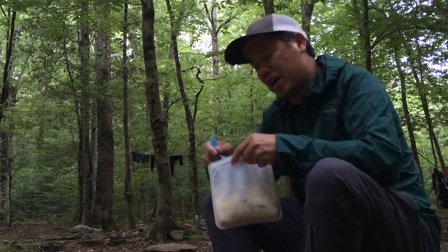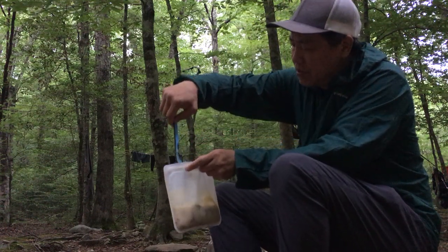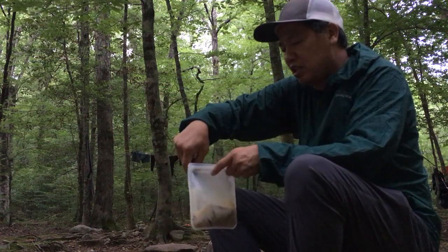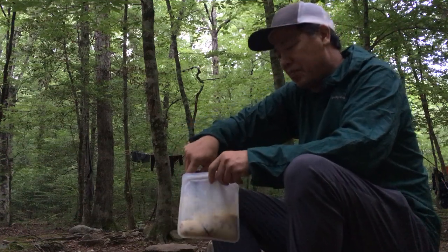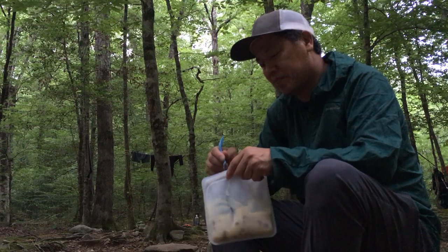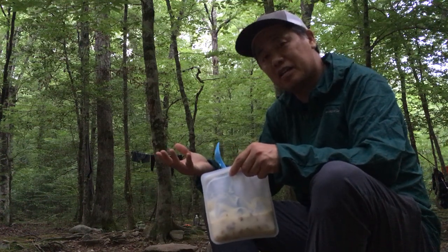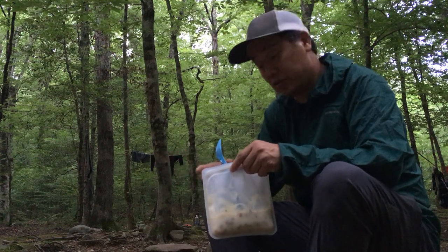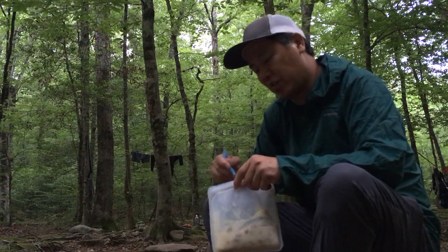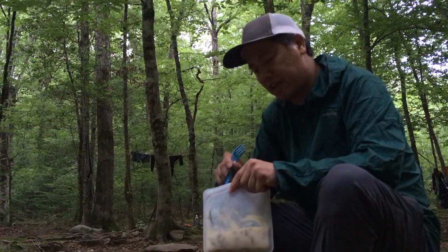What's nice about this spoon is that an average spoon is only about six or seven inches long, and when you're cooking in these bags it gets kind of messy if there's food on the side. Especially with traditional freeze-dried food — those bags are pretty tall and you can't reach all the way in. These long Morsel spoons are great for that.